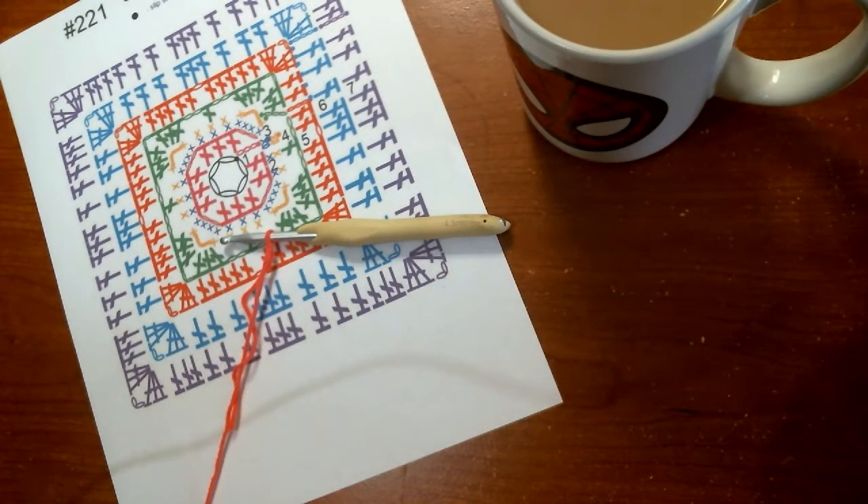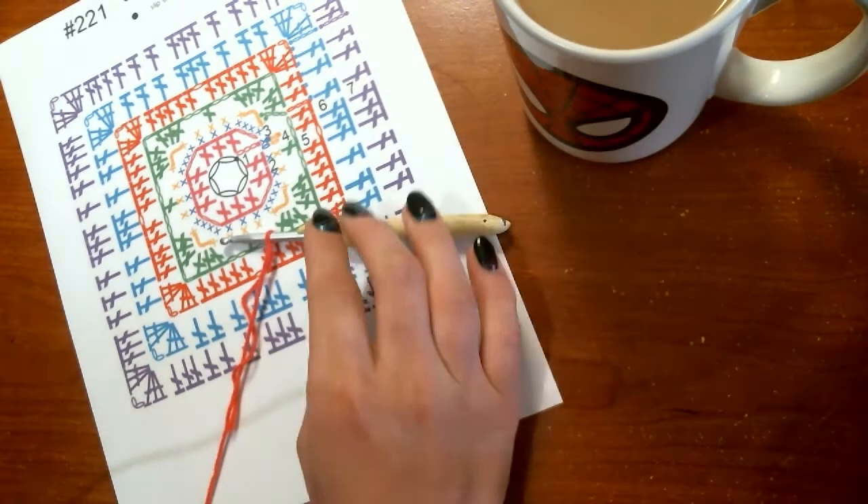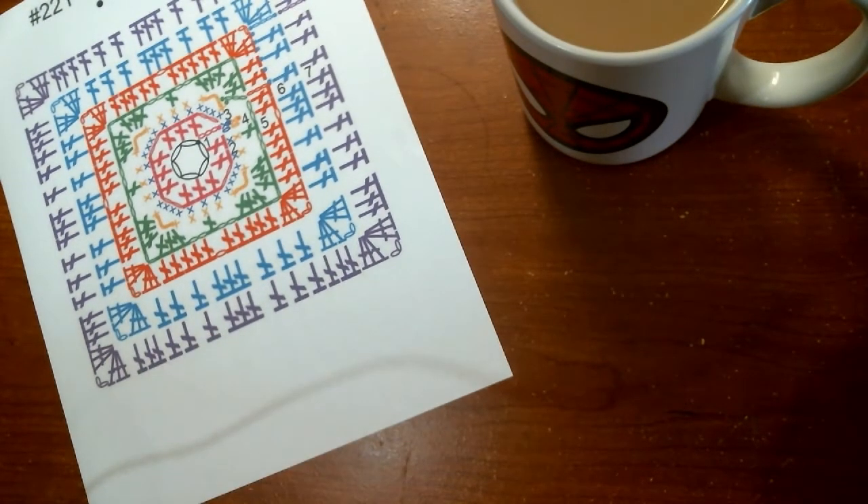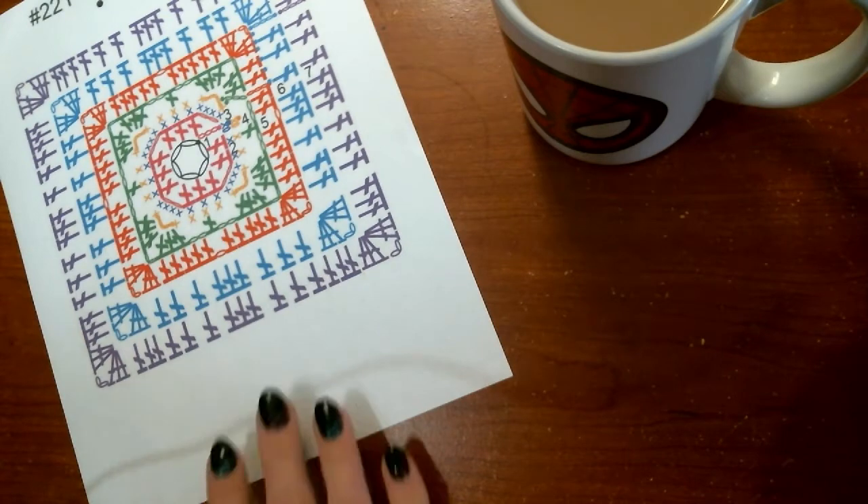Hello everybody and welcome back to the 2018 Granny Squares Crochet Along. Today is another true crochet along because I have not practiced the square yet, so we are crocheting it together. Today's square is diamond windowpane, so I have our chart, my yarn and hook, and of course my coffee all ready to go.